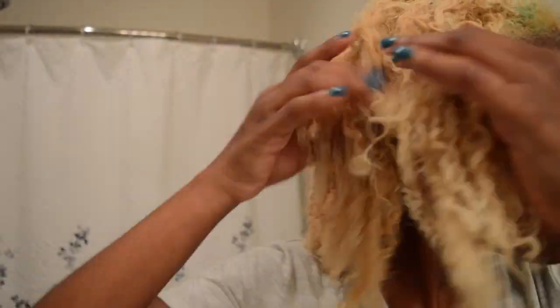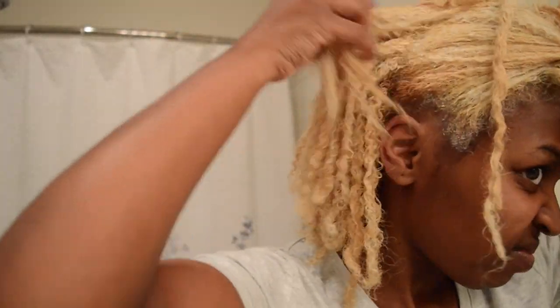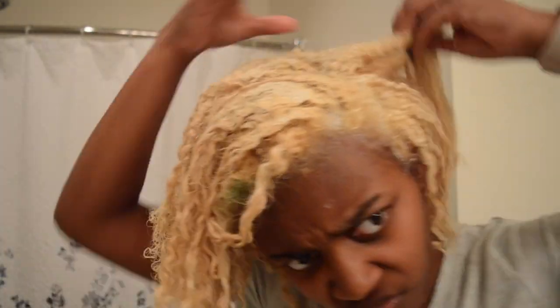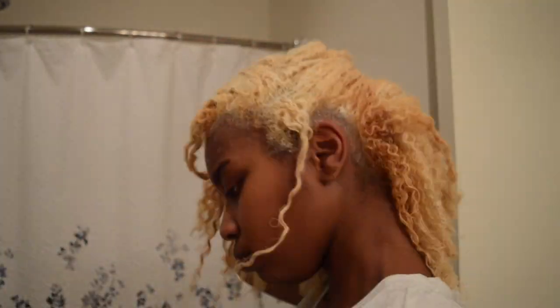I have the green dye in my hair — child, a disaster — but I will say that I do like the lightened hair. I loved, loved, loved my hair. I'm going in checking, seeing if everything colored and how it looks, and I'm jamming out. I like it, it looks cute, the back is done.